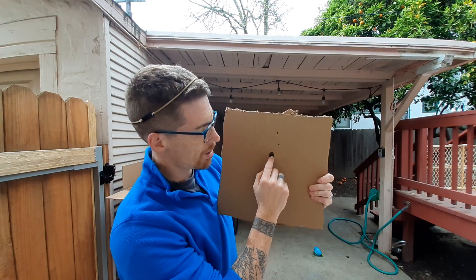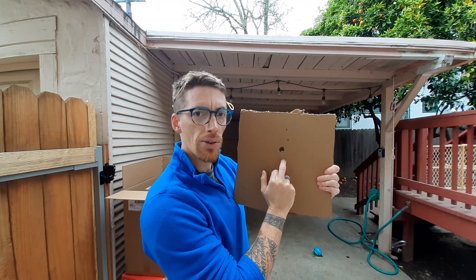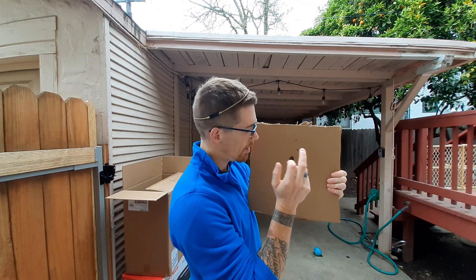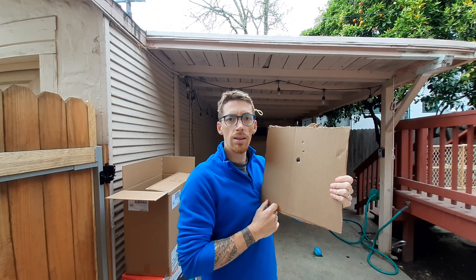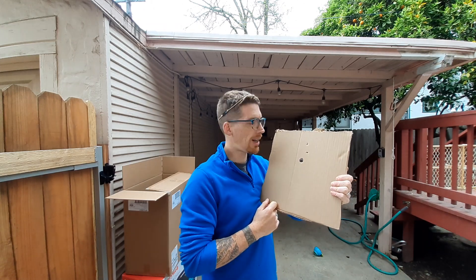Second shot — always in the same hole as the first, just to confirm that the open thumb position is consistent. Point on — so if you find your reference, you will likely be consistent and precise.